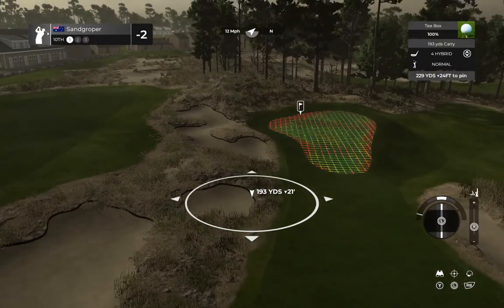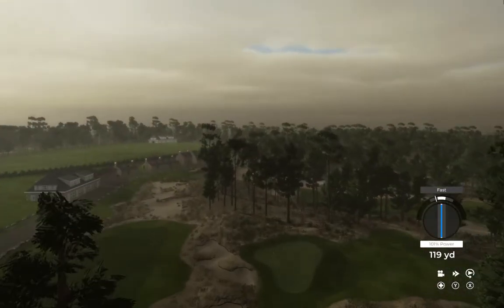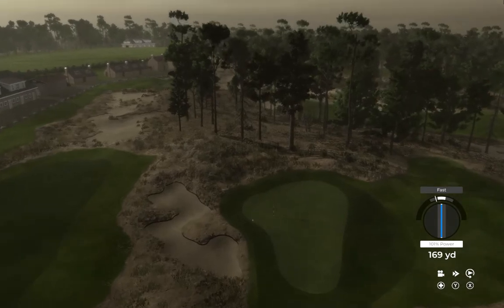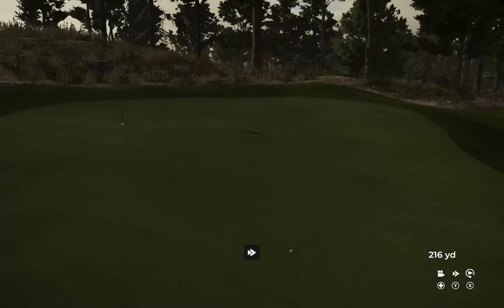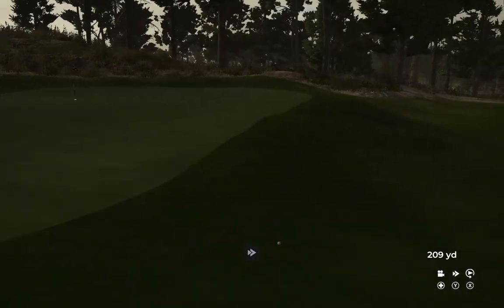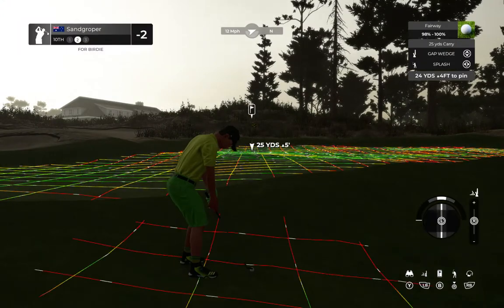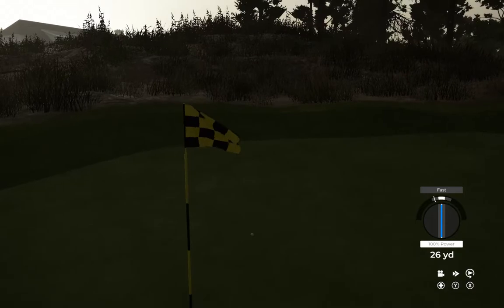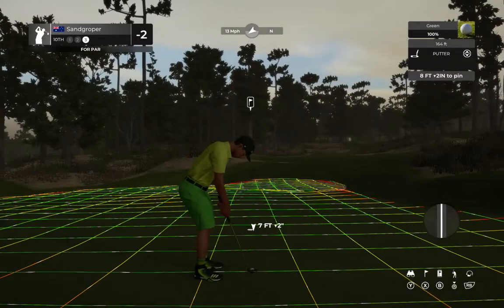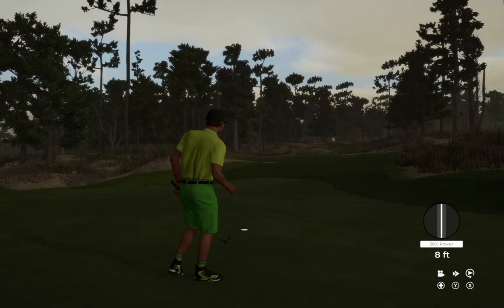All right, 10th hole now coming at you. It's unlucky — missed the green on that approach. Eight feet to the cup. This putt's tracking. Boom — there's your par.